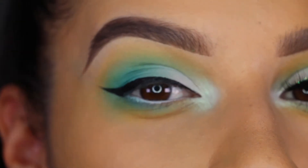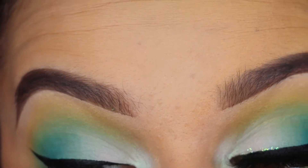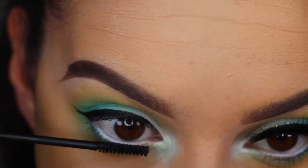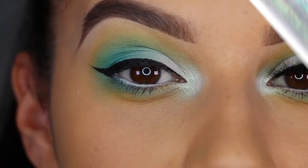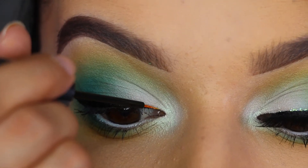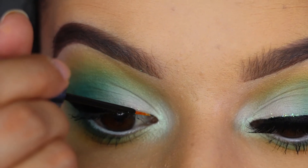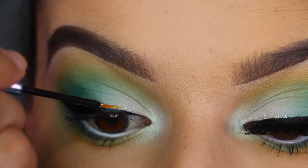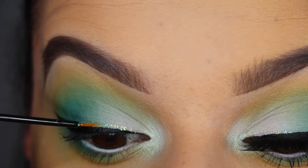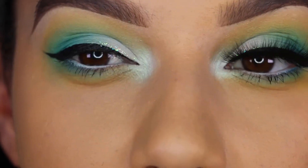Then I'm just going to curl my lashes and apply mascara. Then I'm taking the Urban Decay Heavy Metal liner in Distortion and just adding a little above the liner on the inner third or half — just as a little touch of sparkle.